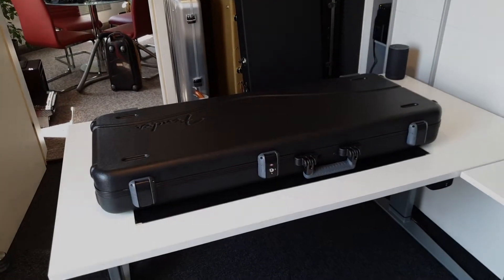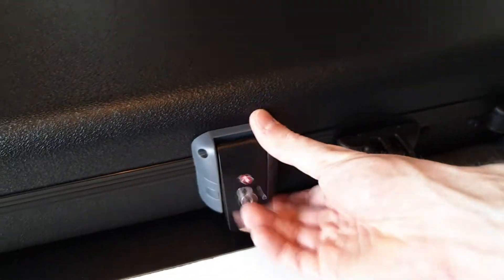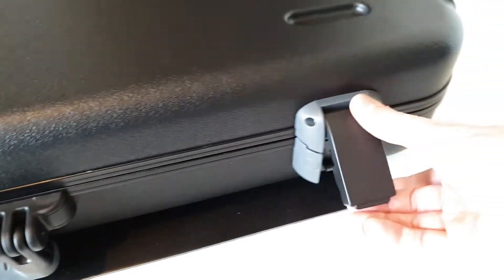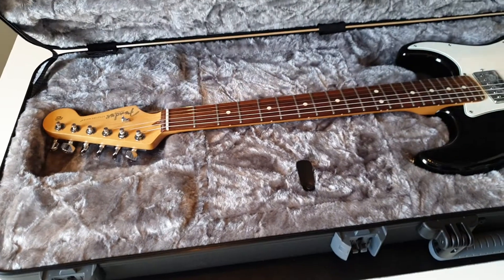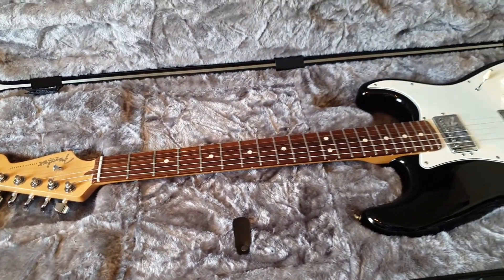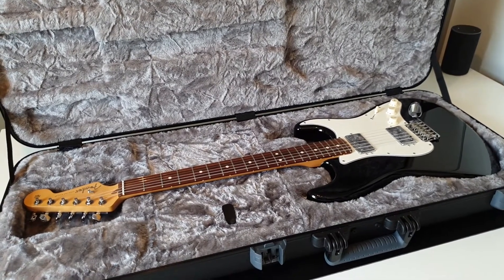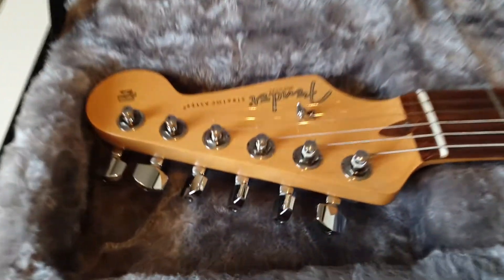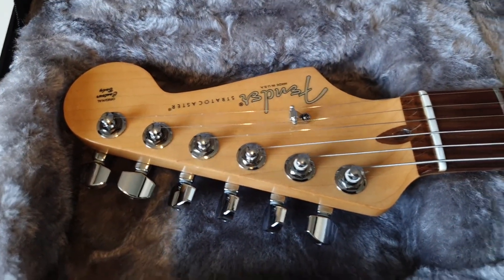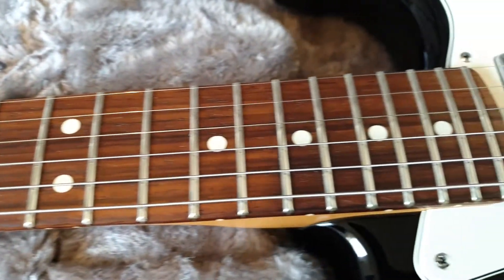Thanks for clicking and have fun watching. So let's dive right into this. Here we go. So what do we have here? It's a Fender, obviously. Rosewood neck, 21 frets.